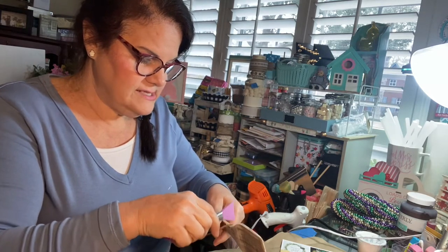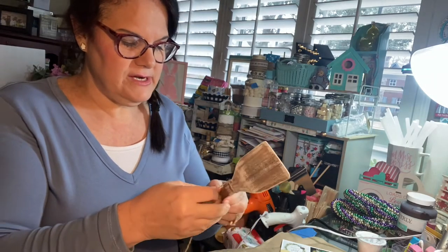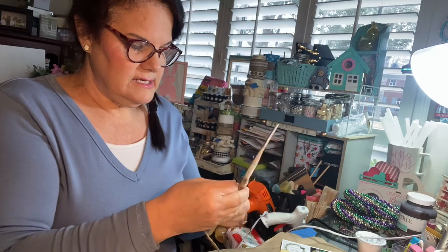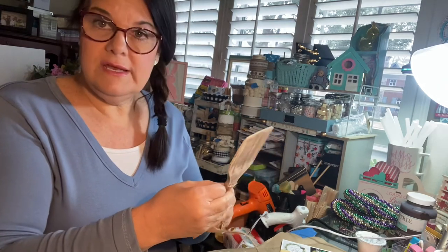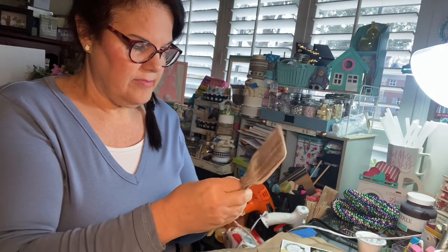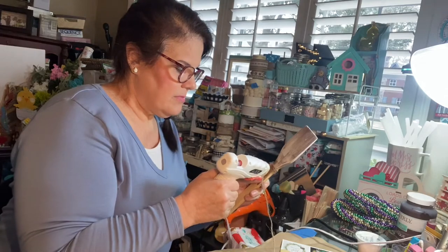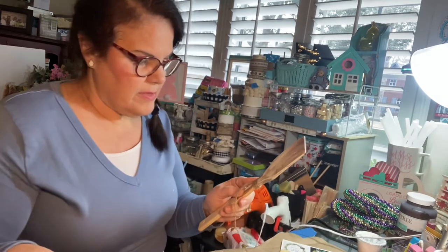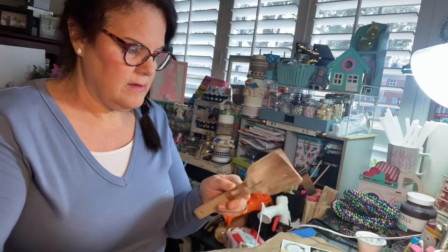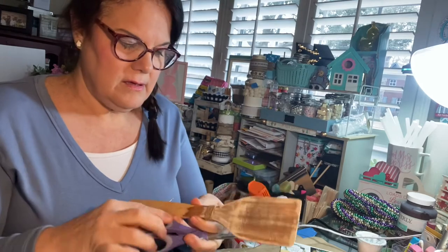I think the whole country is experiencing this Arctic front. I haven't watched the news today — we were supposed to experience a historic low last night, but I don't know if we reached it or not. It is very chilly outside; we're south of Houston. I'm putting a little hot glue up on the jute.